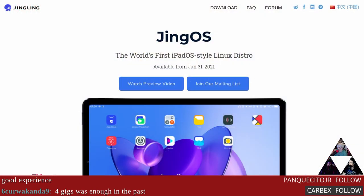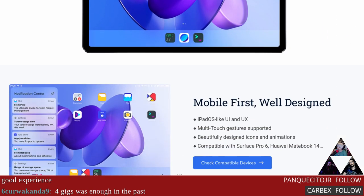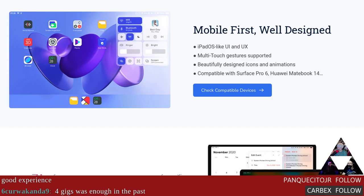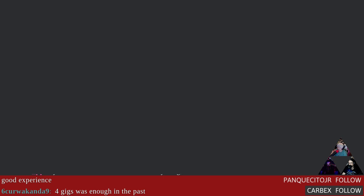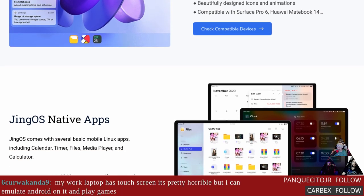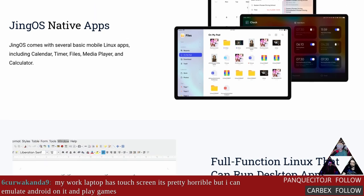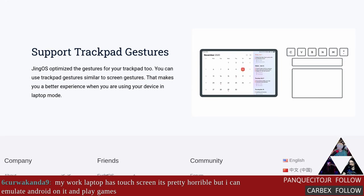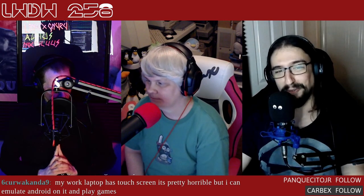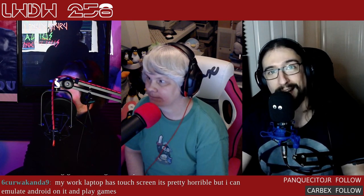Speaking of touch screens - JingOS. They're saying it's the world's first iPad OS-style Linux distribution. Mobile-first, well-designed UI and UX, multi-touch gestures supported, compatible with the Surface Pro 6 and the Huawei MateBook 14. It's going to have several basic mobile Linux apps - calendar, timer - and can run as a desktop with trackpad gestures. And since it's Linux it's probably going to be free, which is already better than most distros for touchpad gesture support.